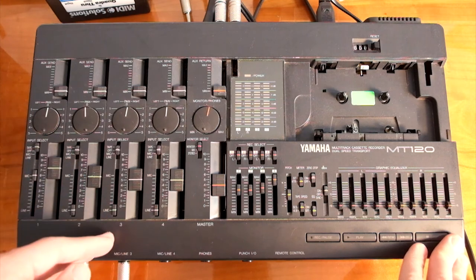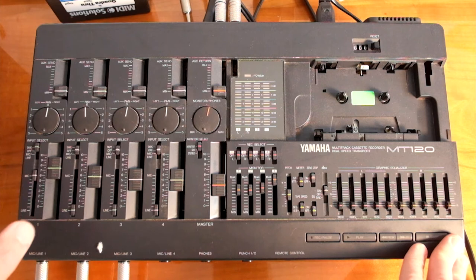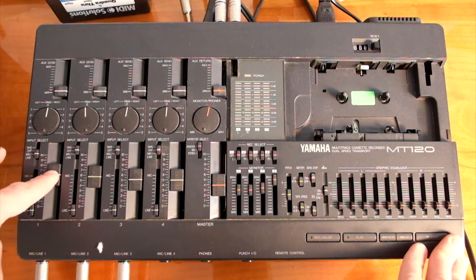So let's assume we want to record an instrument on track 1. First, we have to set the channel to mic/line, set it to line, plug an instrument, and set the recording levels.